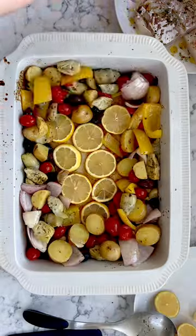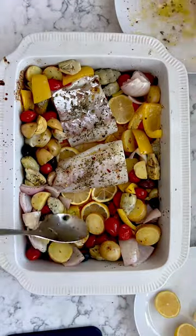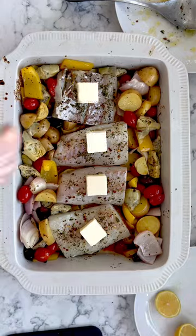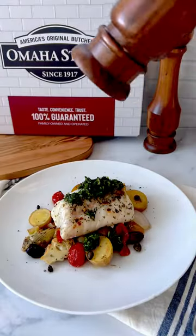Remove the vegetables from the oven, give them a little mix, and then layer the fish on top of some lemon in the pan. Add one tablespoon of butter to each fillet and then bake again. Top with the gremolata, additional salt and pepper, and then enjoy!